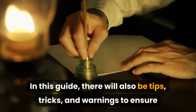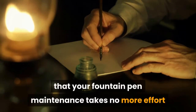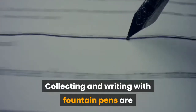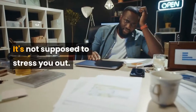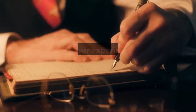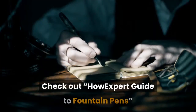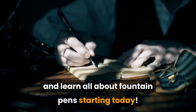In this guide, there will also be tips, tricks, and warnings to ensure that your fountain pen maintenance takes no more effort than it has to. Collecting and writing with fountain pens is supposed to be part of an enjoyable hobby — it's not supposed to stress you out. The tips and lessons inside this guide will ensure that your experience is smooth as a nib on paper. Check out How Expert Guide to Fountain Pens and learn all about fountain pens starting today.